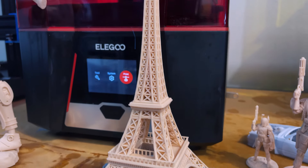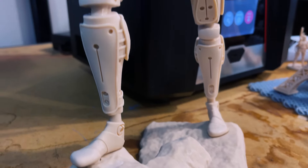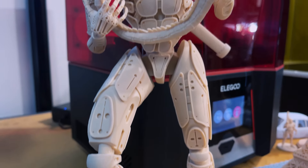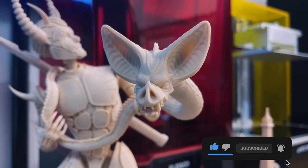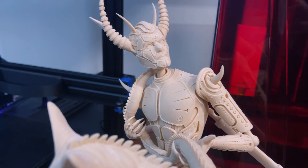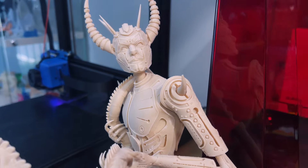There you have it guys, the Elegoo Saturn 2 — what a great looking printer, and the prints don't look too bad either. Thanks a lot for watching. If you like what you see, please make sure you subscribe to the channel, hit that notification button, and most importantly, remember to keep on 3D printing.